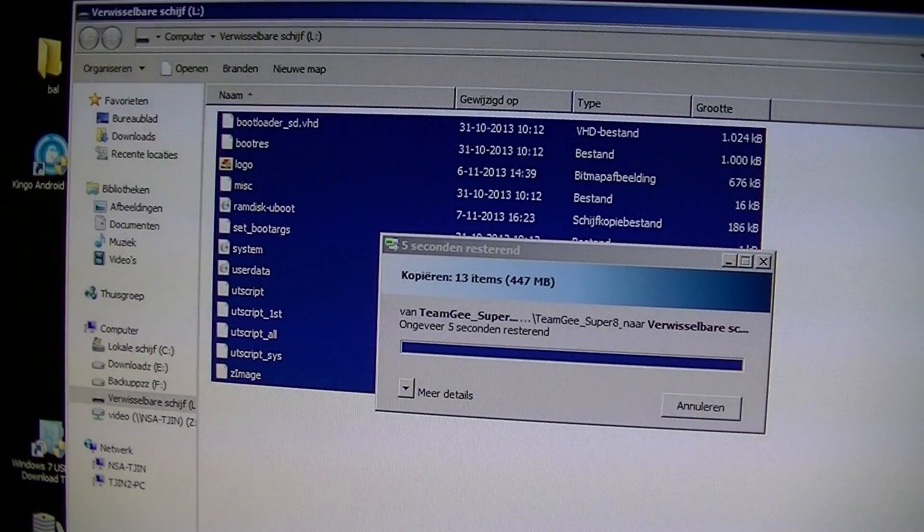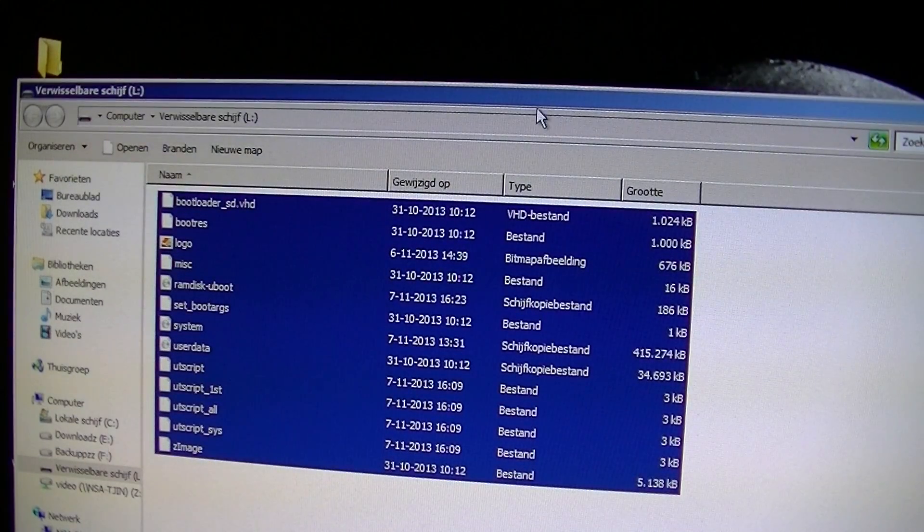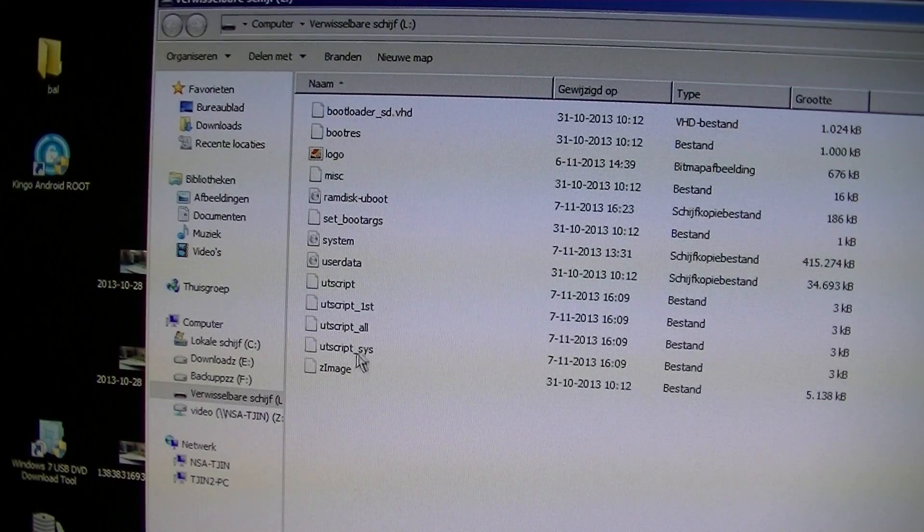Alright, as you can see all the files are now copied. We can close this — you can see all the files here.